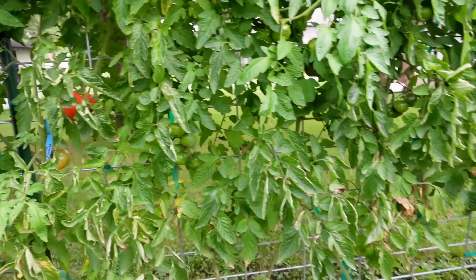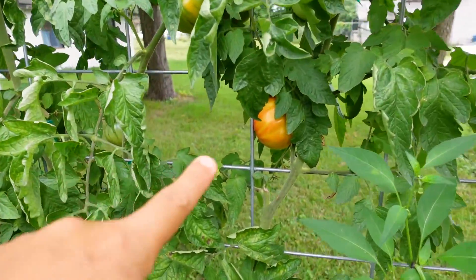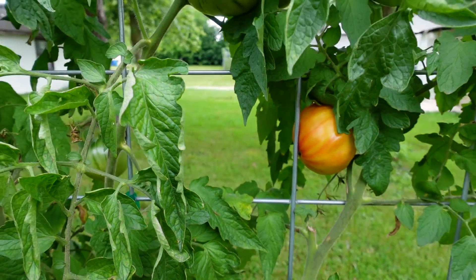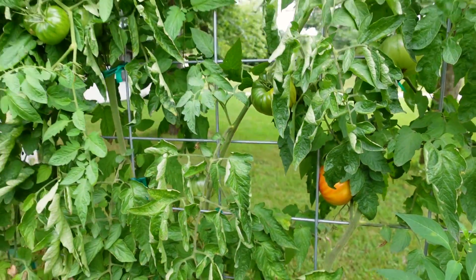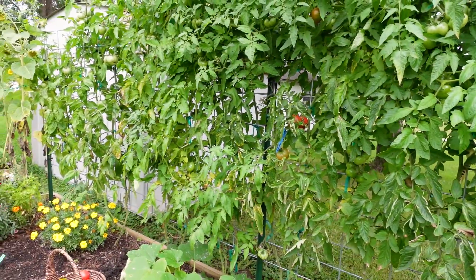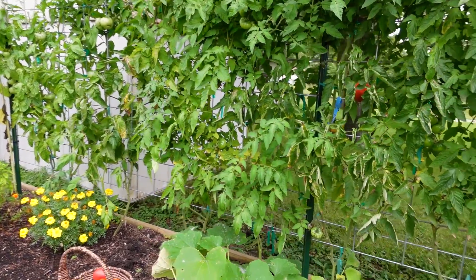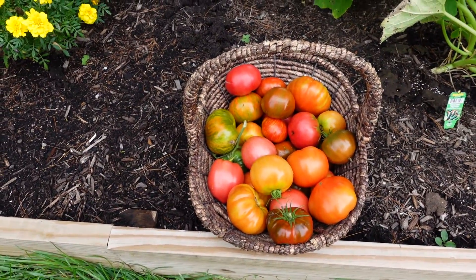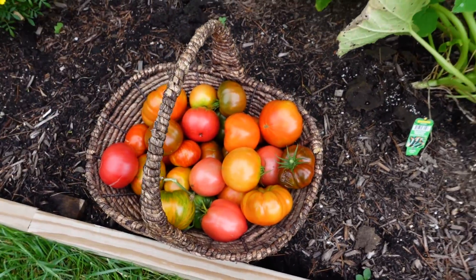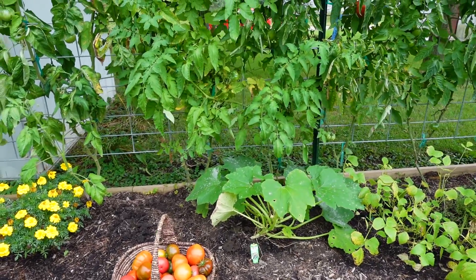I have been saving seeds from my favorites, like this one right here — it's not quite ready but it's getting there. Today I basically just harvested the few that were ready to eat and left a few on the plant waiting to ripen for seed saving. I don't think today's harvest was bad at all — I got a bunch of them. I'm going to make salsa, maybe some spaghetti sauce. I have enough there to make whatever I want.